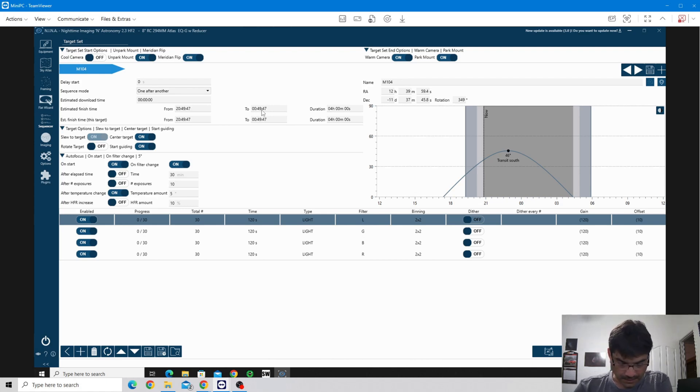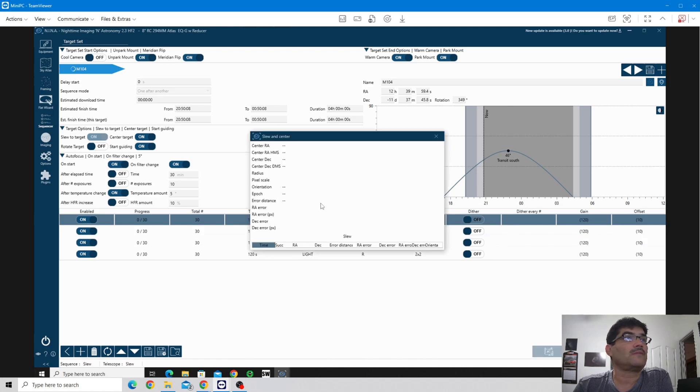Everything else looks good. Duration is going to be four hours. I looked outside and it looks clear, and the moon rises at 11:25, so we're going to get a little bit of moon but hopefully it'll be far enough away that it's not going to bother our lights too much. So let's go ahead and start the sequence, and I guess we'll get back to it once everything is done.